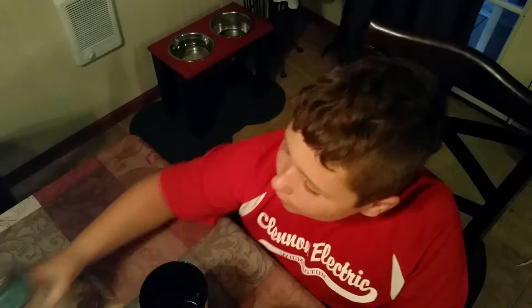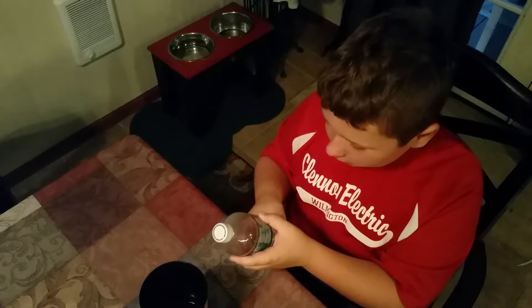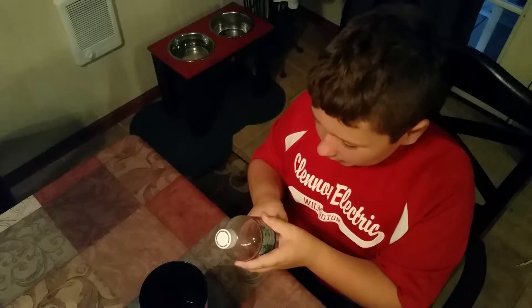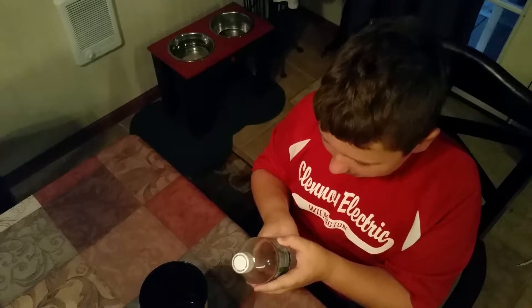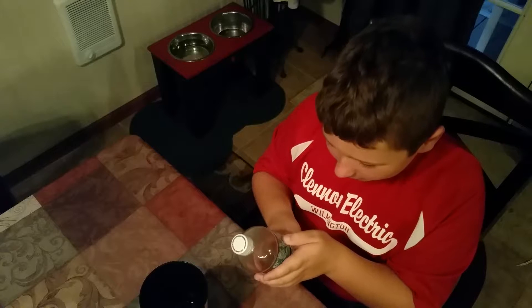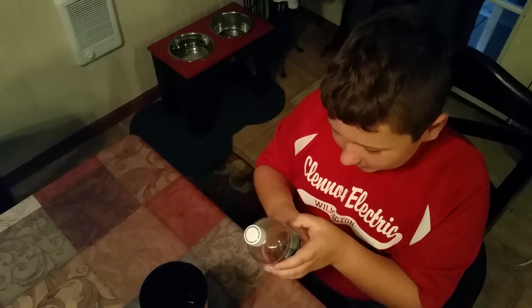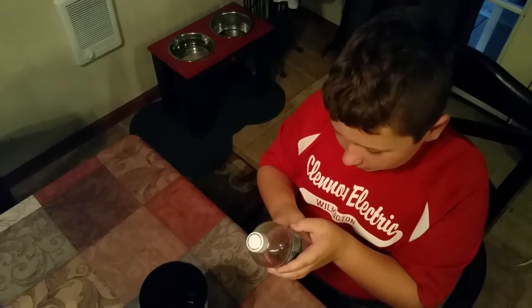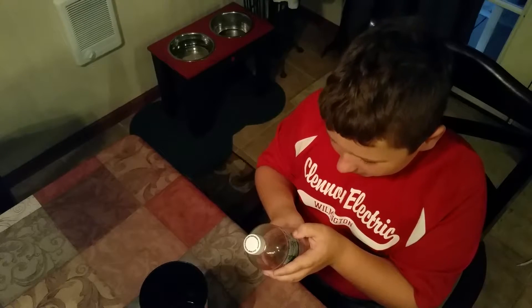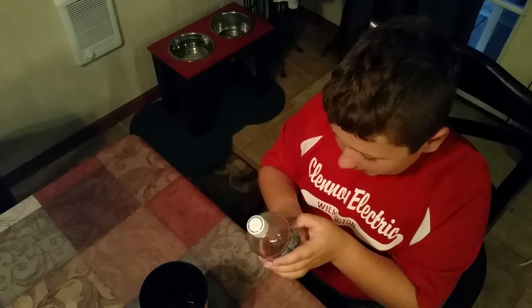Most of the ingredients are from water, high glucose corn syrup, natural and artificial flavors, citric acid — why does it have to be acid — sodium, caffeine, gum arabic, sodium citrate, calcium disodium.